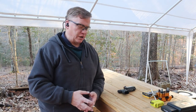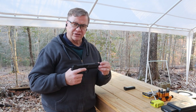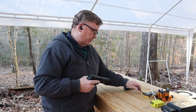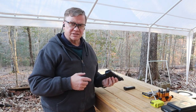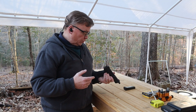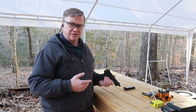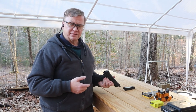The original sights were suppressor height sights because this is the HK45 Tactical — it's got the threaded barrel so if you wanted to put a suppressor on it you could. But I doubt I'll ever do that. So I just wanted to get a set of sights on here that would make the gun more shootable for me. We're going to test it out today and see how well I did getting the new sights on and everything lined up.